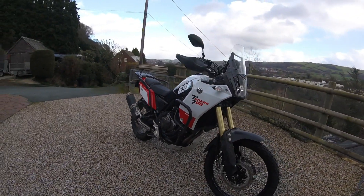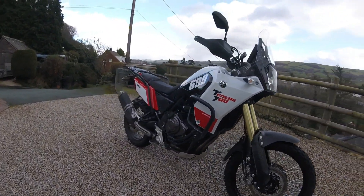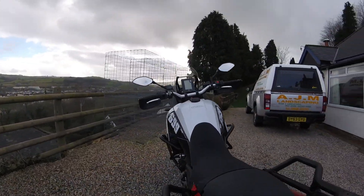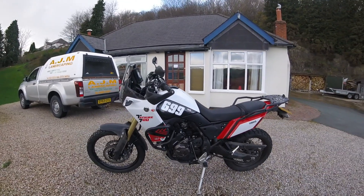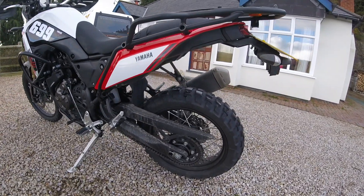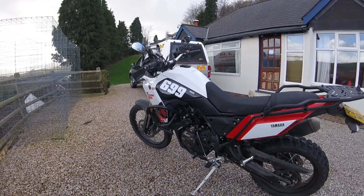But does it need anything else on it? Let me know in your comments. I've got Michelin Anarchy wild tires on it too, slumped them as well — good tires, well worth putting on. Seems a bit of a walk around with the bike.